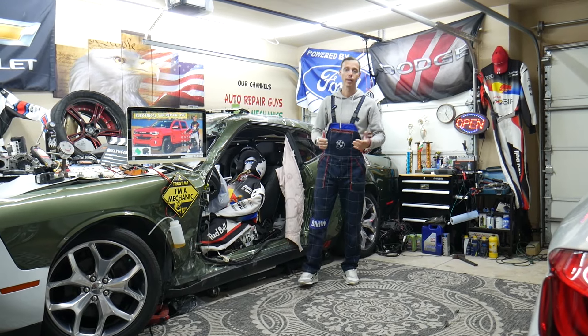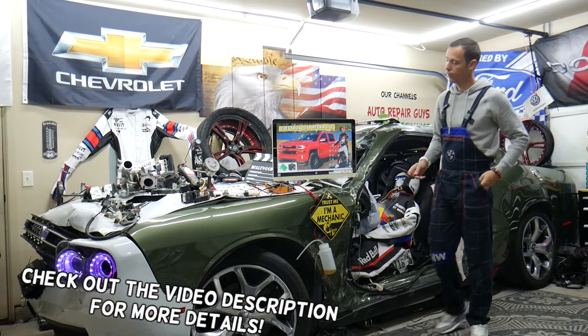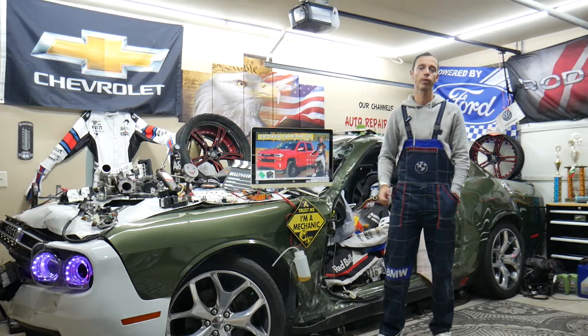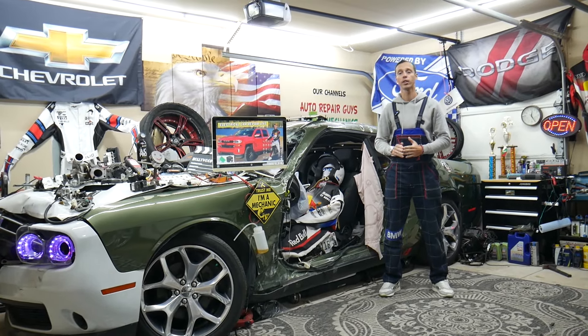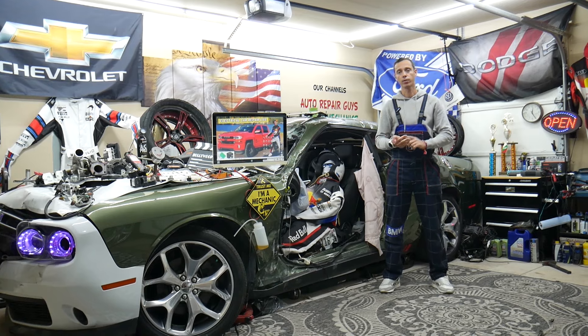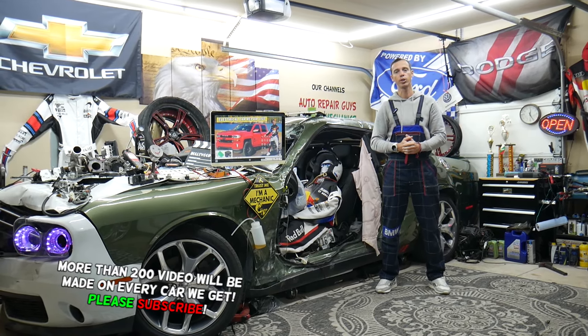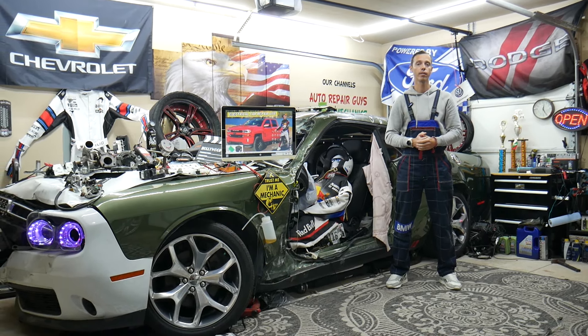Hey guys, welcome back to Electrical Carry Power Life. Thank you guys for watching and subscribing to the channel. Today will be a super helpful video for anyone with a Chevy Silverado 5th generation from 2014 to 2019, if you need to find where the automatic transmission relay is located, which relay you need to check, and where you can buy cheap parts, tools, and fuses at a good price with quick shipping.